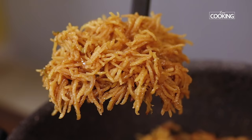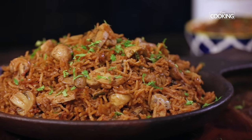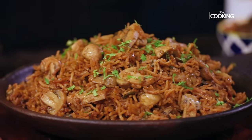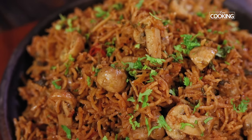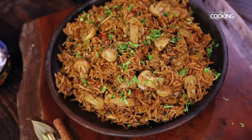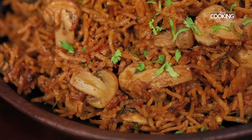Hello everyone, welcome to Home Cooking with me, Hema Subramanian. If you have been following me for a long time, you would know how big a fan I am of Biryani. I love making Biryani for my family and sharing those recipes with you guys. Links to my previous Biryani videos are in the description below. Today I'm going to share another wonderful recipe — it's called Chetty Naat Mushroom Biryani. Let's get started!